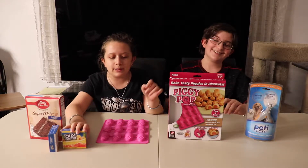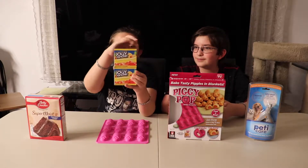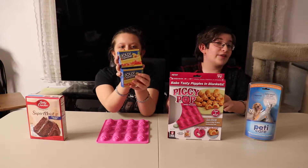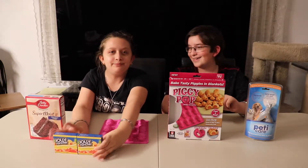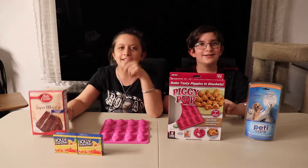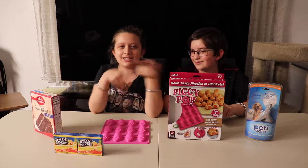So what we're going to put in the Piggy Pops is some Jell-O first — Jolly Rancher Jell-O. Then some iced tea that we have in the refrigerator. And then we have some brownies that we're going to make. So let's get to it.